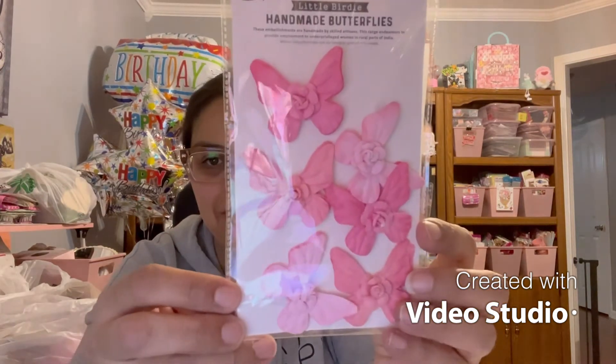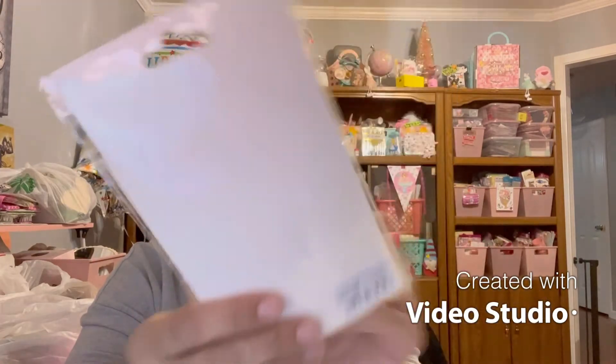I really love these and I think I'm going to use these on this challenge as well. These are from Little Birdie — they are handmade butterflies. Look at how cute these are, and of course they're pink! I love these. I'm going to leave these to the side because I'm going to use those on some projects.